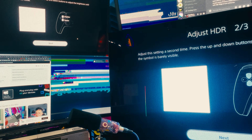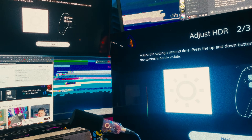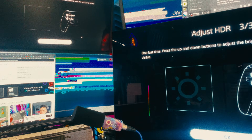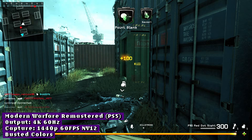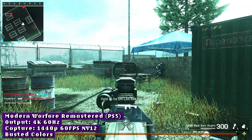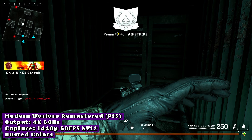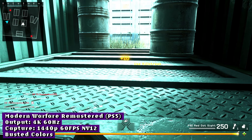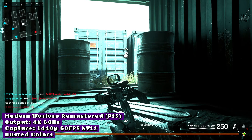I'd stick to SDR if capture quality is a priority for you. This is also where I encountered another point of instability. After tweaking the HDR settings and not being happy with the results, I turned HDR off entirely on my PS5 and captured a pretty solid match of Modern Warfare Remastered — but the colors were just cranked to the max. I'm guessing it just didn't disengage the HDR-to-SDR tone mapping despite not getting an HDR signal anymore, so I had to reboot my console and replug the capture card to get colors looking right again.